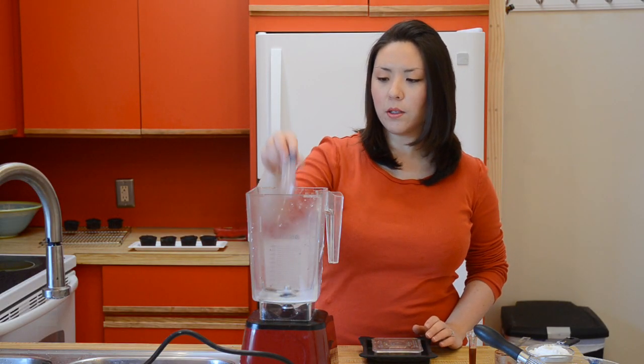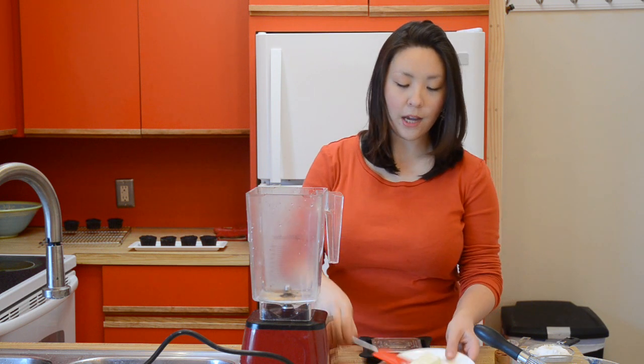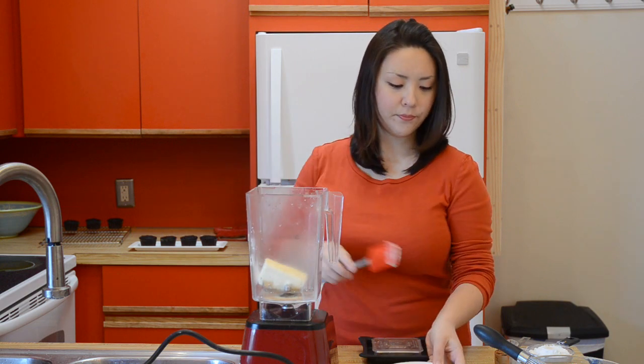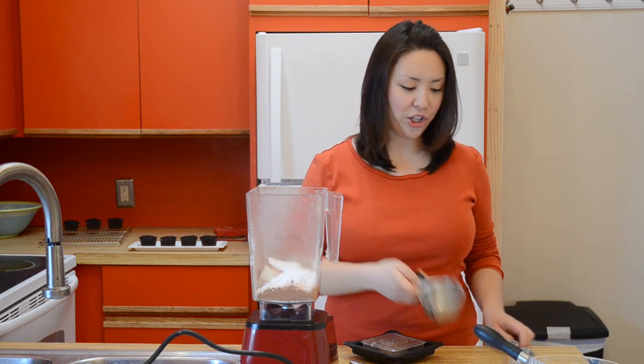I'm going to start off with just a tablespoon of milk — it could be skim, 1%, 2%, whole milk, whatever you want to do. A half teaspoon of vanilla extract. I have a stick of butter here that's softened, it's going to go down on the bottom. I'm going to add a third cup of unsweetened cocoa powder, and then about a cup of confectioner's sugar.